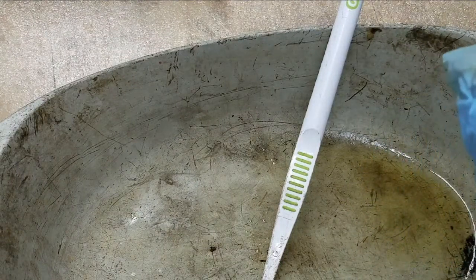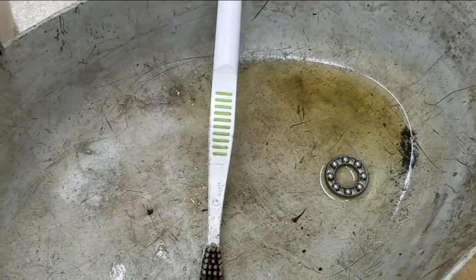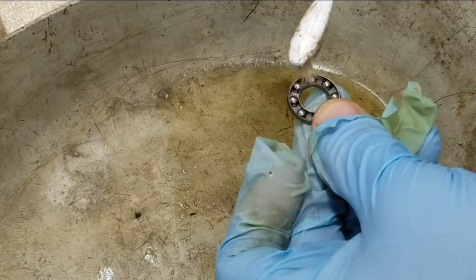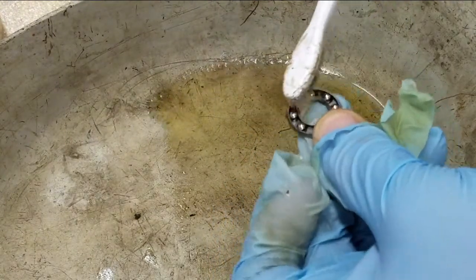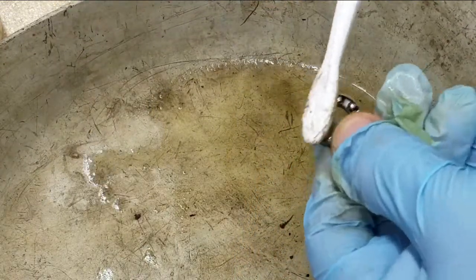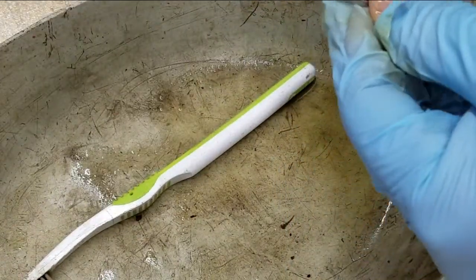Don't be stingy about the lacquer thinner — I am ventilating with a big open window, and you should do the same. Get in there and clean around all the balls, get all the old grease away, then rinse it off well.